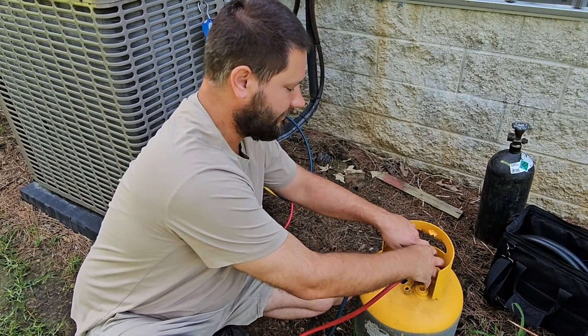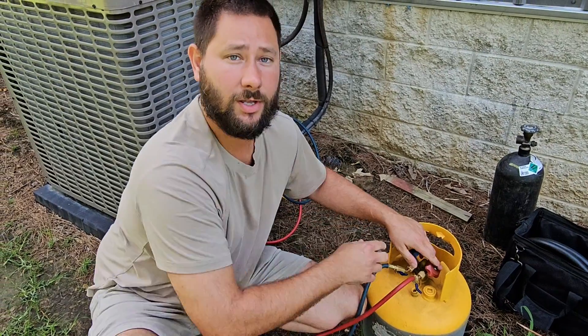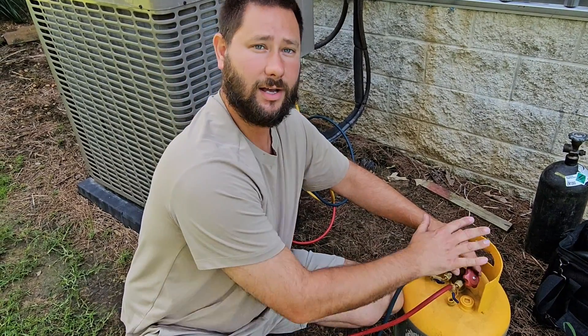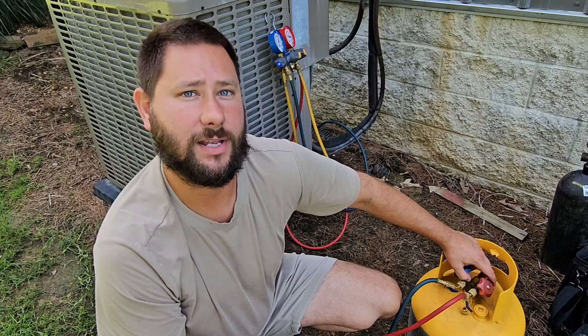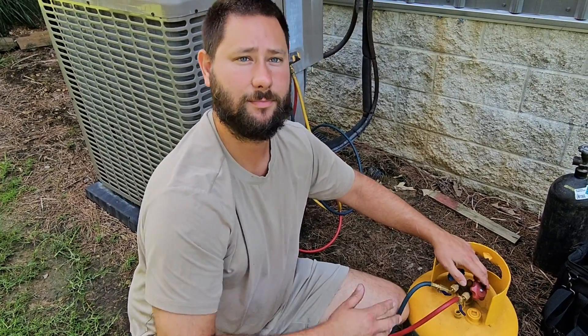I'm going to go ahead and turn the valves off. We've got a cylinder that's ready. Remember, you never want to fill up more than 80% of the capacity of the cylinder. So if you have a 30-pound cylinder or a 15-pound cylinder, you don't want to fill it past 80% of its capacity.